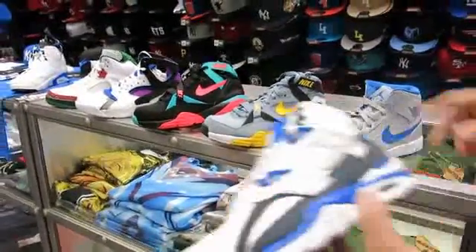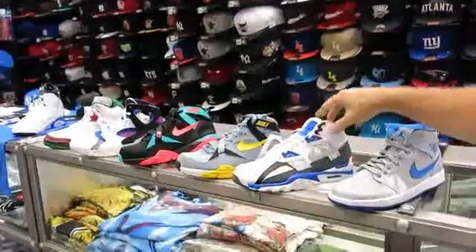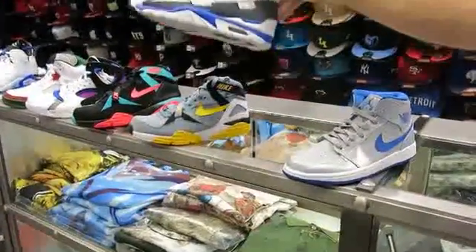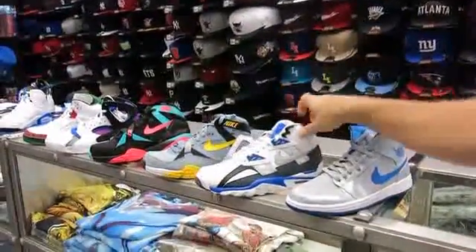Sorry about that — I forgot to put these out. This is the original Bo Jackson. This is one of my favorite shoes — I had every color of this shoe. These are $120 now; they actually raised the price on this one. But it's a cool looking shoe. It's like the Sport Blue also on the sticks that are out now. It's definitely a hot shoe — I love that shoe.